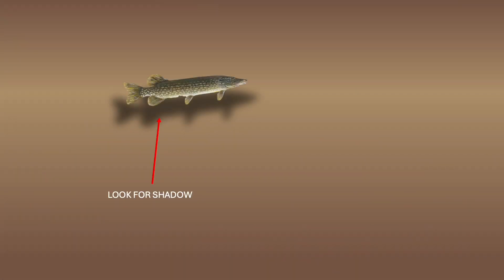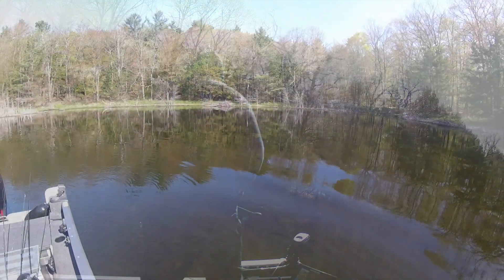Pike can camouflage well with the lake bottom. When looking for pike in the shallows, it can be easier to look for the shadow underneath the fish and then focus in on the fish itself, rather than trying to spot it directly.